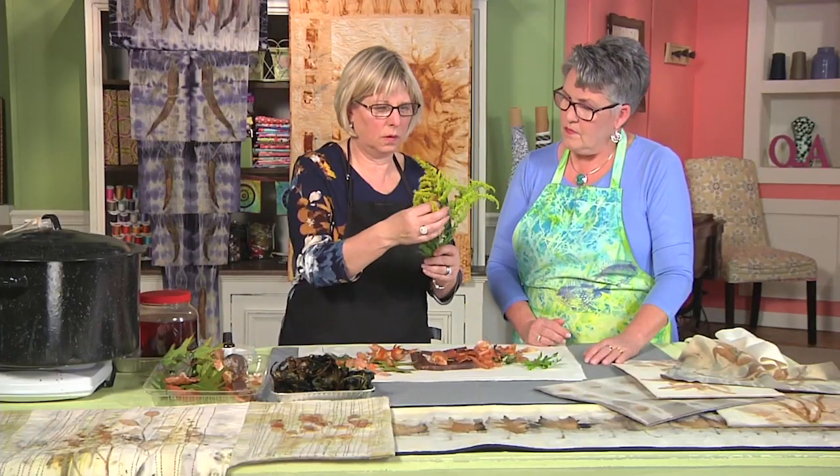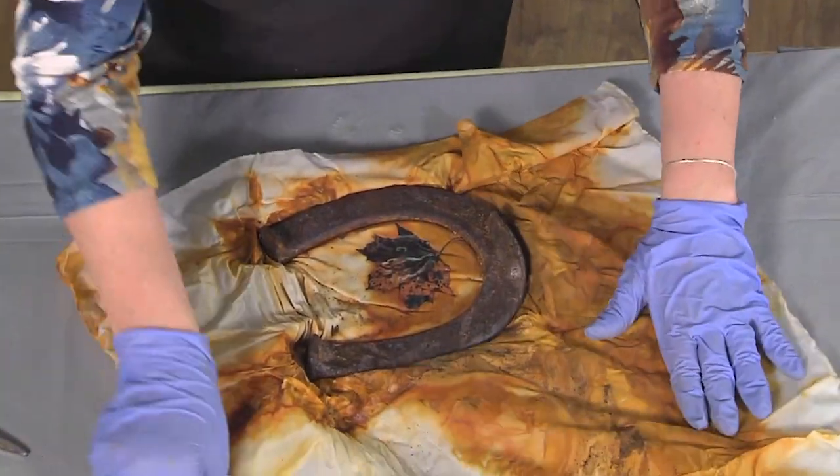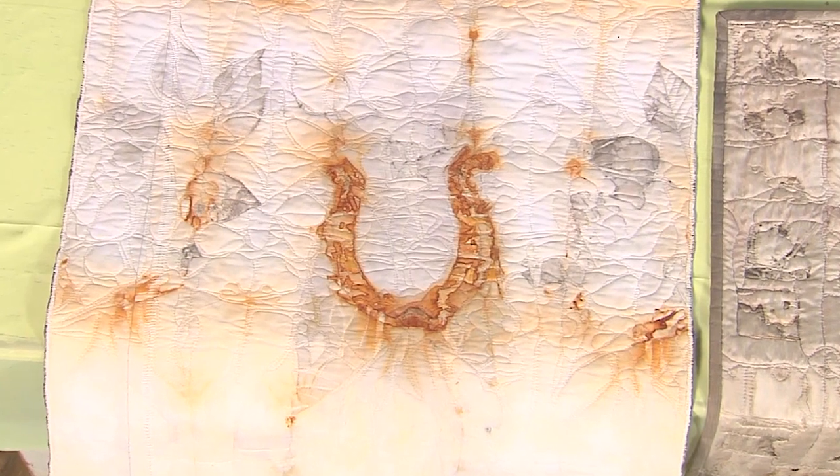Then, textile artist Maggie Vanderwhite gathers organic materials and rusted metal to create natural pigments with unpredictable but fabulous results. Here's Cindy now with Buckets of Ice.